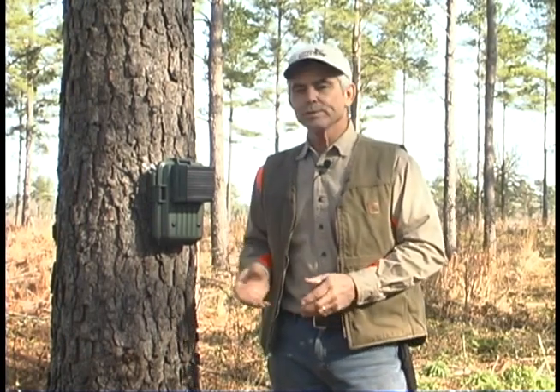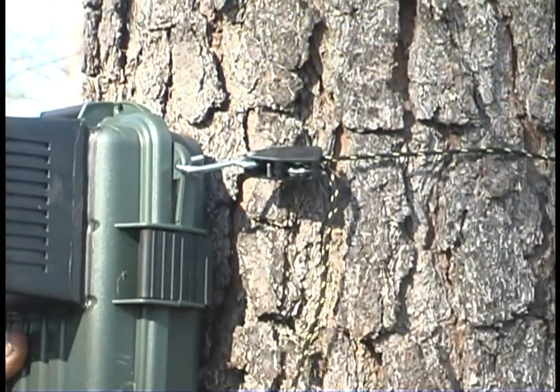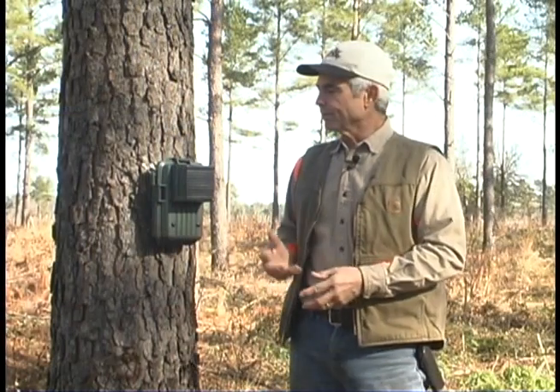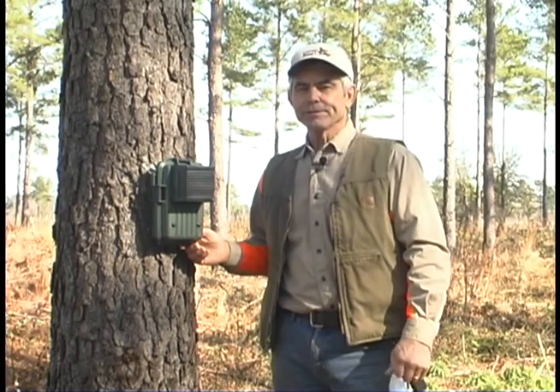The unit attaches to a tree with a ratchet strap — you can just walk up and hook it to a tree or anything. There are several different options to attach it, but the ratchet strap is really handy. I think you're really going to enjoy this new design of the Total Recall from Quality Wildlife Services.